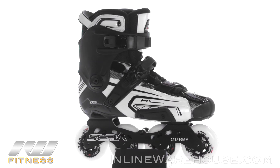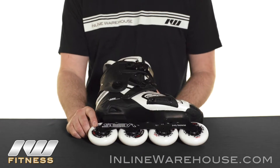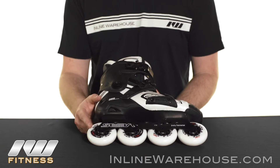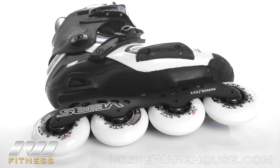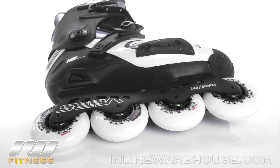The first thing Seba did was give you a brand new wheel that you're not going to see available for a whole other year. These are the Seba Street King wheels, 80mm, 85A, going to offer an even better performance than you see from the Street Invaders. It definitely makes this skate worth it just for the wheels alone. We're going to have ILQ9 bearings combined with that, so you're going to get good speed and good grip combination.